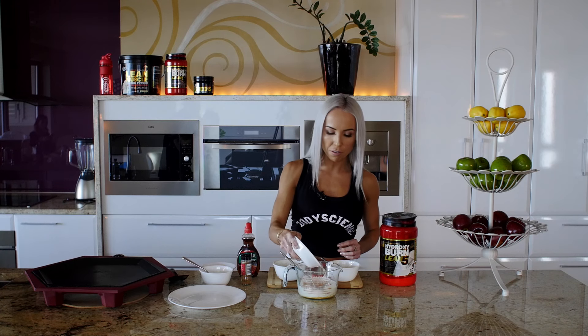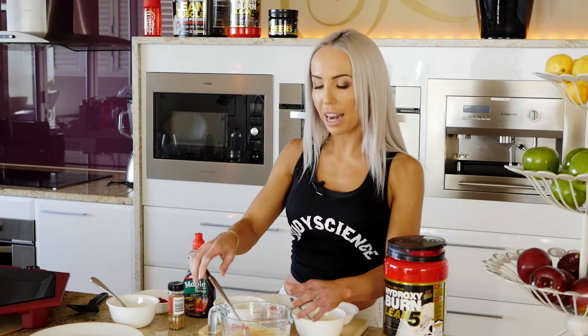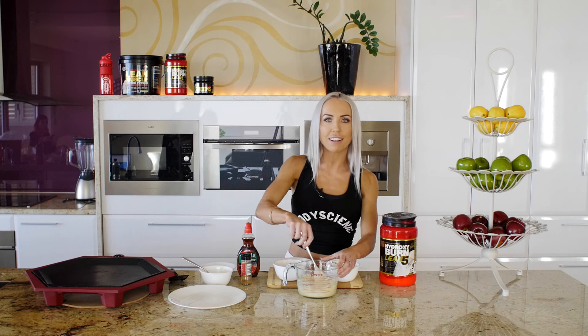One big tablespoon of quick oats, and then finally once that's all mixed together, we can add a quarter of a teaspoon of bicarb soda. This will help to make them nice and fluffy.